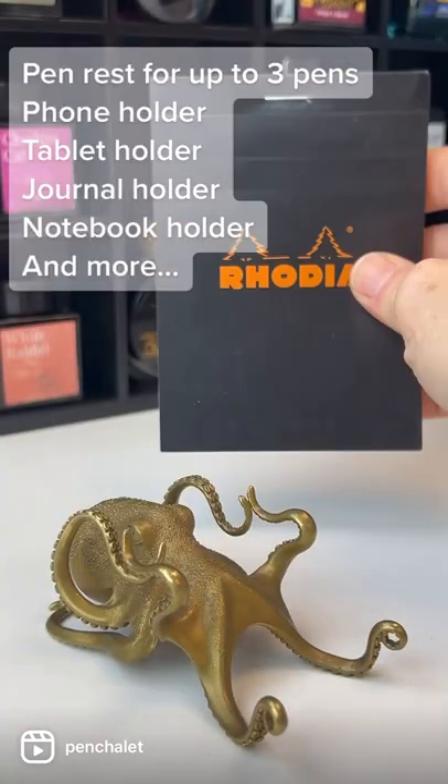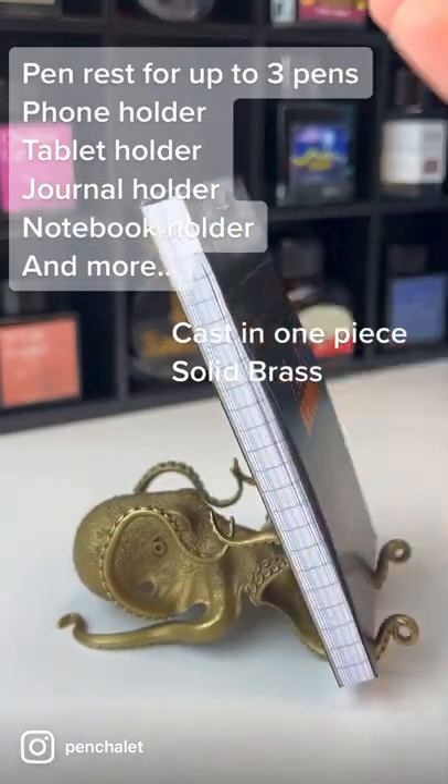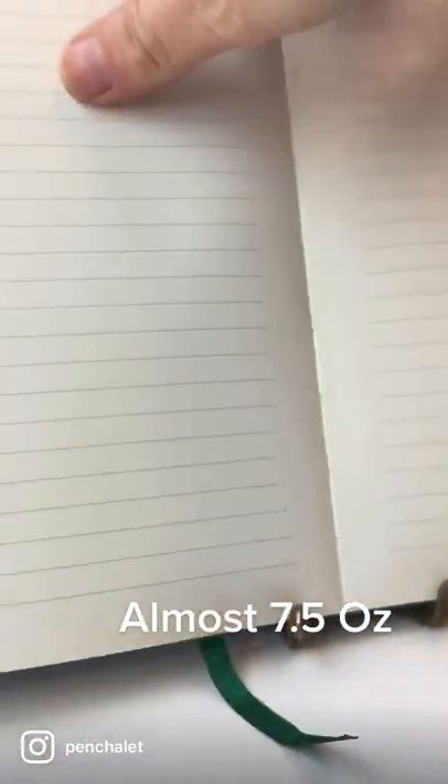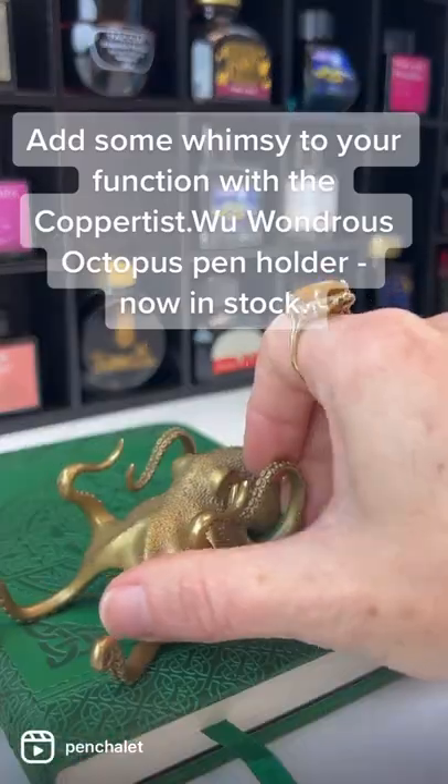This guy's not messing around — he's cast in one piece from solid brass, and you can see how much detail is involved in this design. At almost seven and a half ounces, he doesn't just hold up to three pins; he can hold a book, a phone, a tablet.